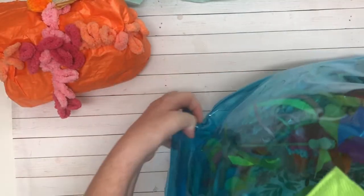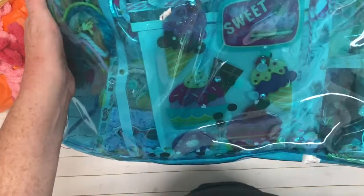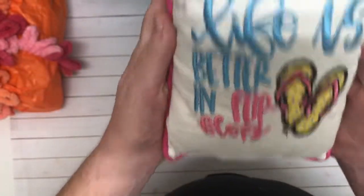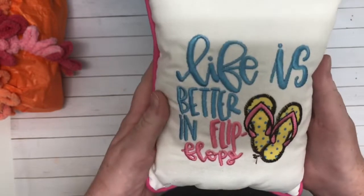Beach bag! How amazing is that? I can't even get over this, it's so cool. And then a whole bunch of stuff in here. There was a little pillow and it says life is better in flip-flops, which I agree — either flip-flops or boots.